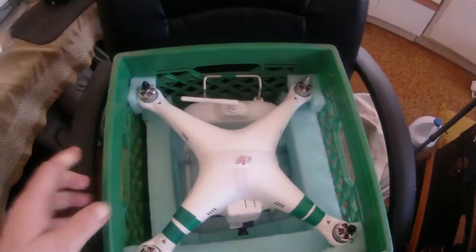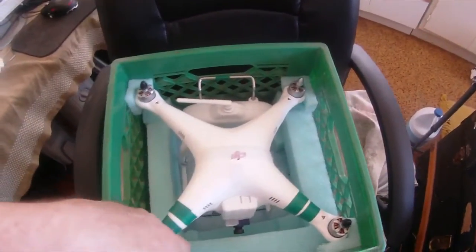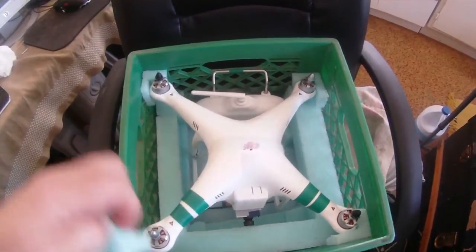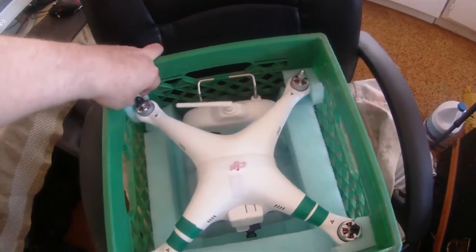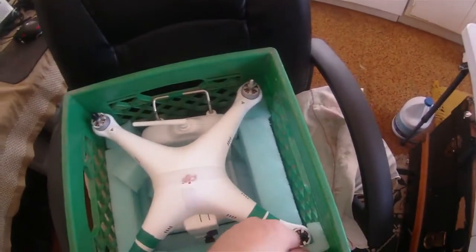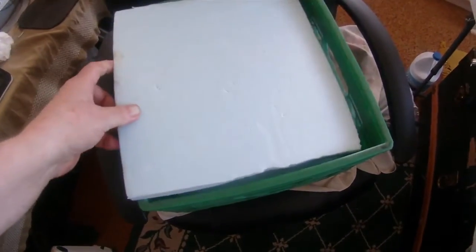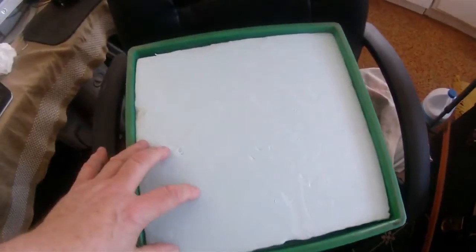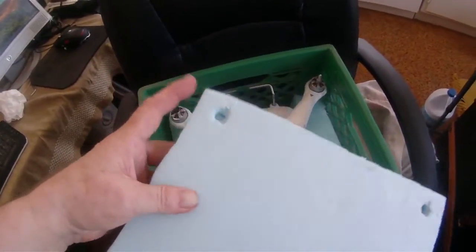For storage, I came up with this ingenious way of protecting my Phantom. I cut corners from the same foam I use for other things — it protects it, and it will not slide. You can almost hold it upside down. To close it up, I use a piece of foam insulation cut for the corners, and that is how it closes up. I made some holes for the nuts.